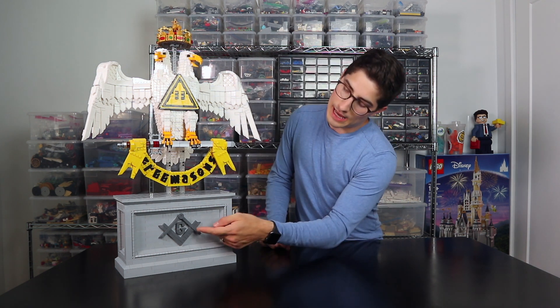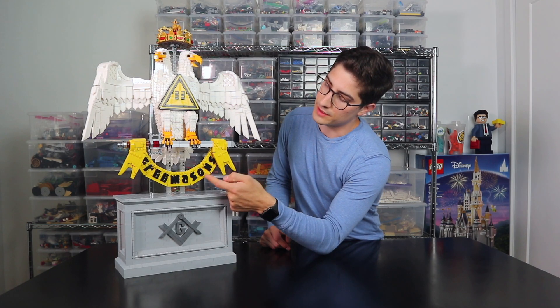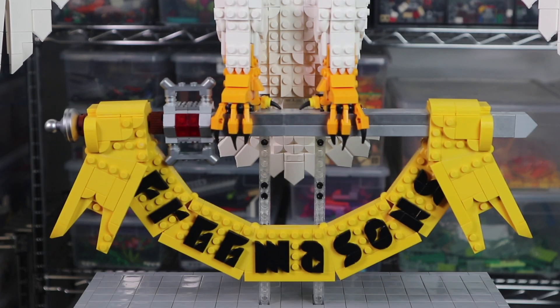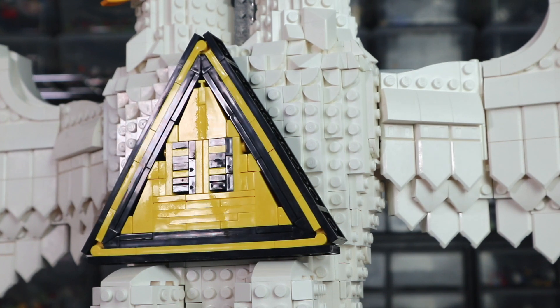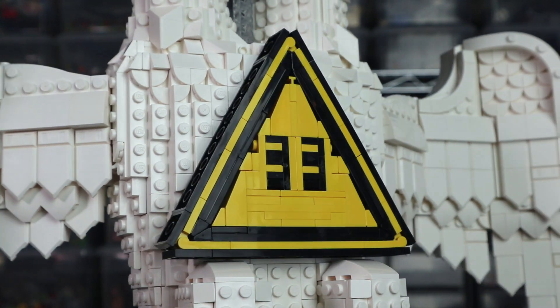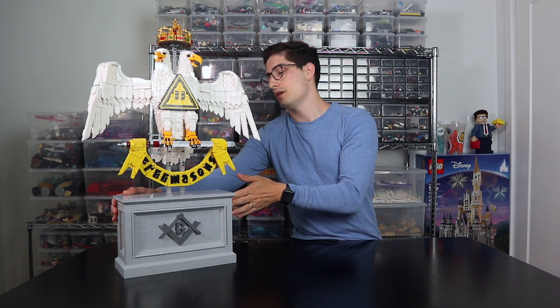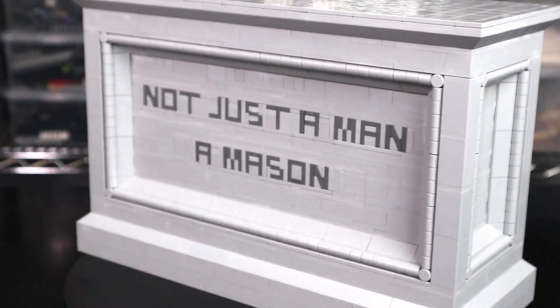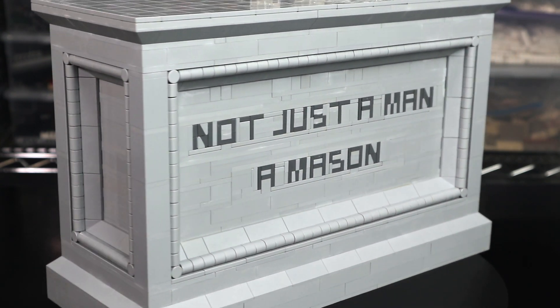This model actually includes four LEGO-built fonts of different techniques and different styles. The G down here in the compass and square is a three-dimensional popping out, while the Freemasons text along the banner is made out of a lot of round corner tiles or dots to create that in a more two-dimensional way. Here in the triangle, the 32 or 33 are made using a fusion technique that I had to invent to fit within the confines of this equilateral triangle. And then here around the base, we also have a more traditional LEGO font for the slogan that my clients requested.